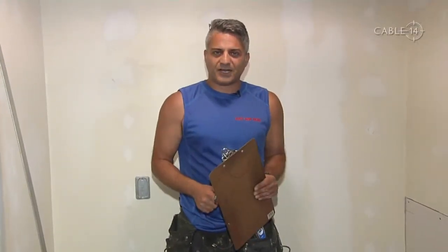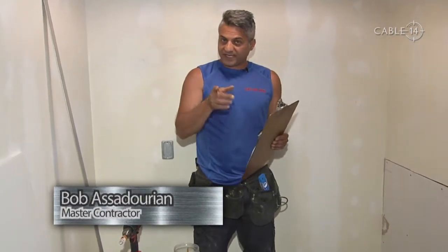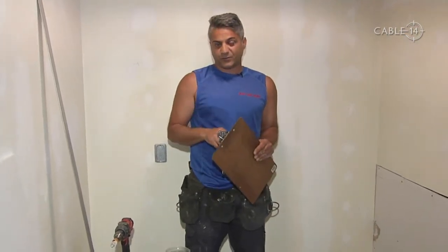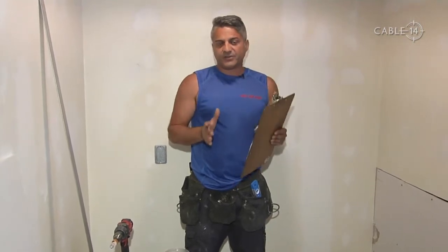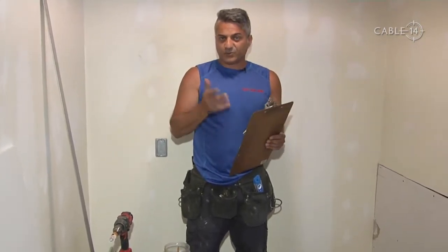Hello, welcome to the Just Ask Bob show. I am your host, Bob Asidorian. First of all, we're going to kick this off with some very special thank yous. This is our premiere episode for Season 5. We've been with Cable 14 for nearly 10 years now. Very special thanks to Gail Grunlin for allowing us another season with Season 5.